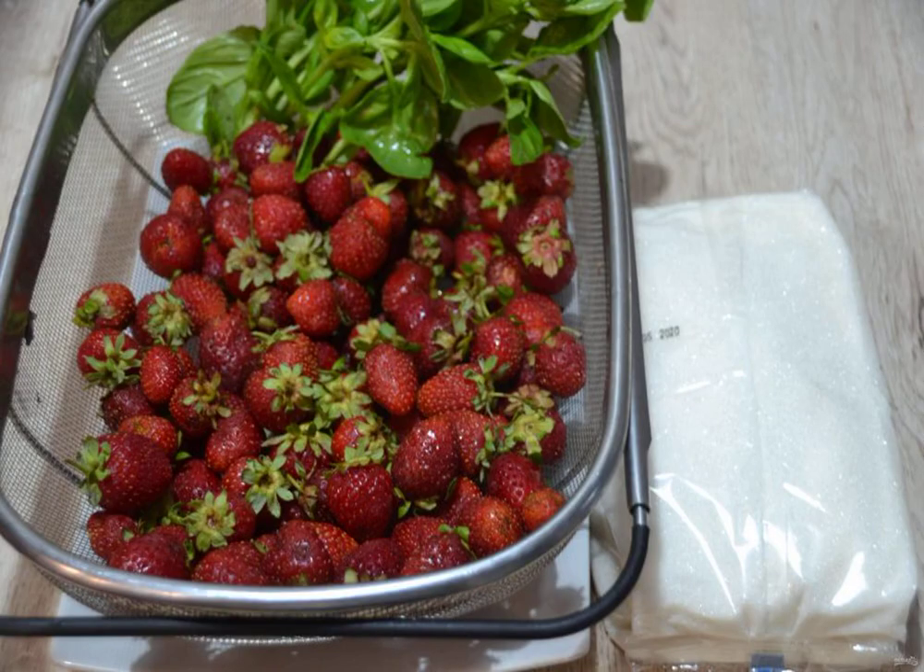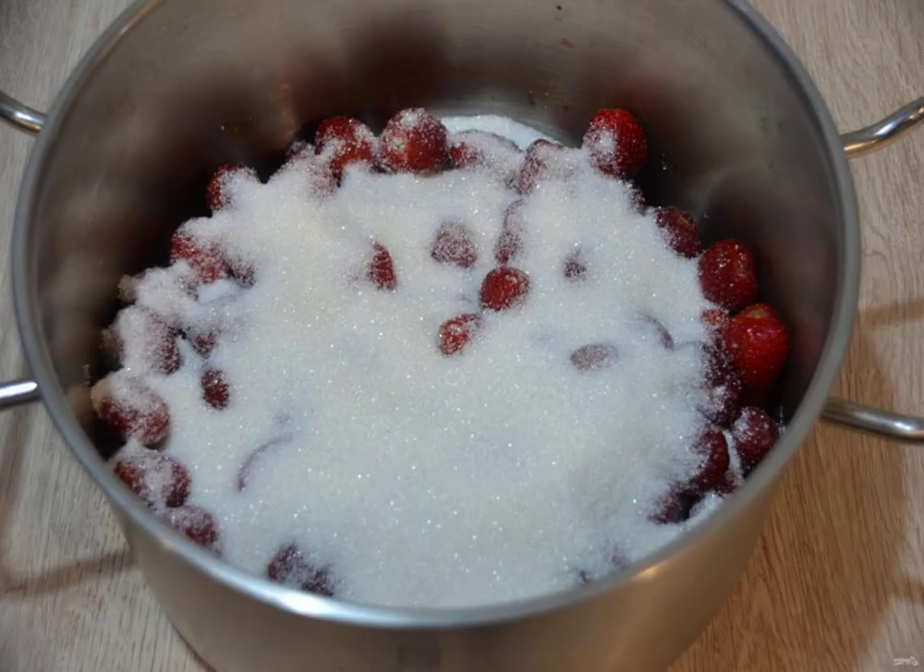Prepare the ingredients. Peel the strawberries from the stock. Put the berries in a saucepan with a thick bottom, cover with sugar, and leave for 2-3 hours so that the strawberries give juice.